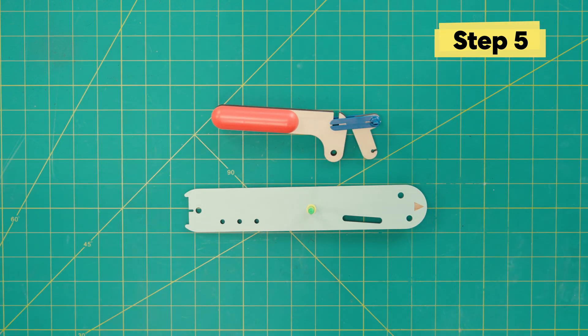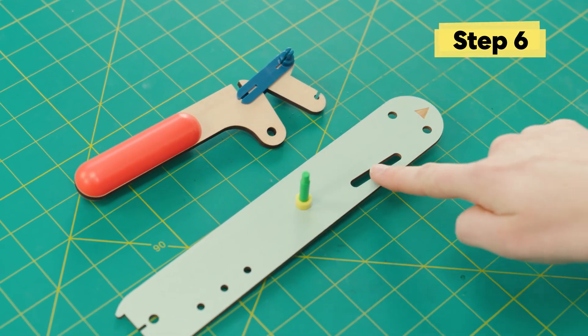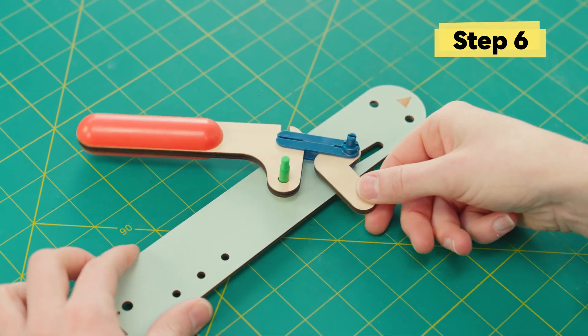It's a little tricky but make sure you're following along. Put the lever hole on the green bolt and then we're gonna put the peg on the slider into this slot. It should work just like this.